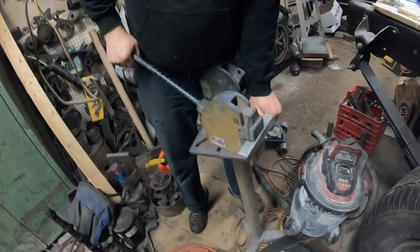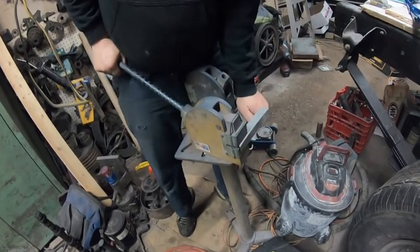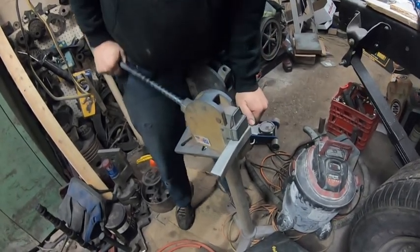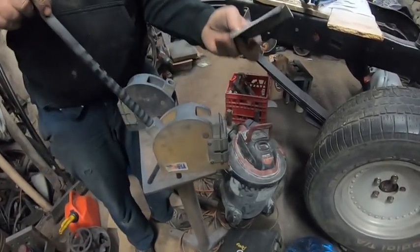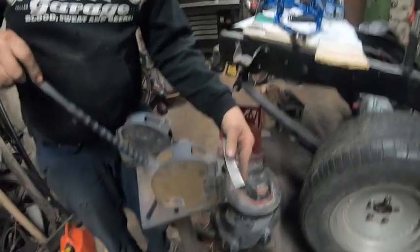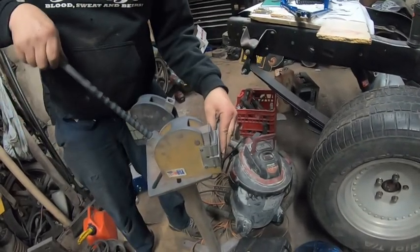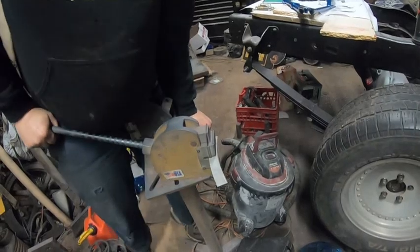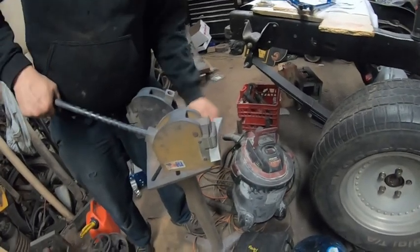He's going to bend it ever so slightly and you can see it's getting a slight bend in it. We'll do a little more to get our curve and then match it up to what we have on the truck. That's going to be one of the welding points for the new cab corner, so we want that to line up and the door lines up with this piece.